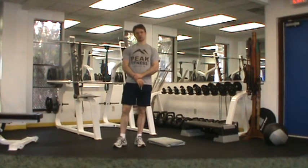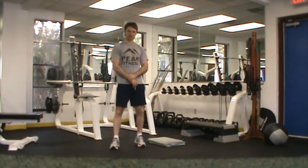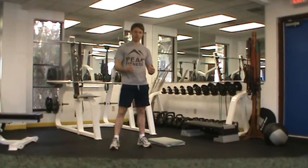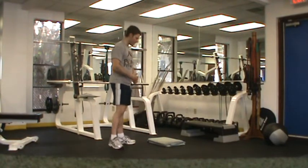This is Chris Kim with your Peak Fitness strength testing. For our strength testing, we want to test out three key bodyweight exercises that give us an indication of upper and lower body strength. So with that said, our first exercise is a push-up.